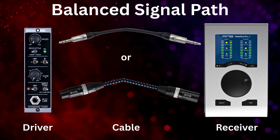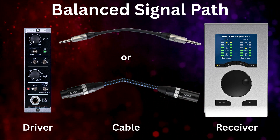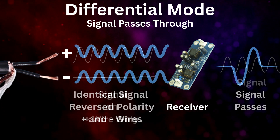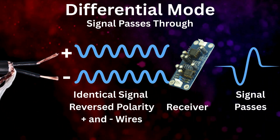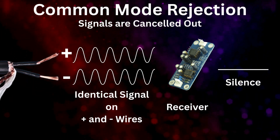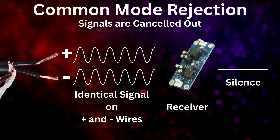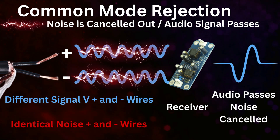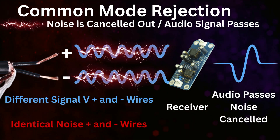The receiver could be an audio interface or mixer. A balanced receiver uses what's called a differential device that only responds to the voltage difference between the two signal wires. That means if a voltage is present on only one wire, it passes through — differential mode. If an identical voltage is present on both wires, it gets cancelled out — we call this common mode rejection. Noise picked up along the cable is essentially equal on both wires, meaning the differential device cancels that noise out entirely.